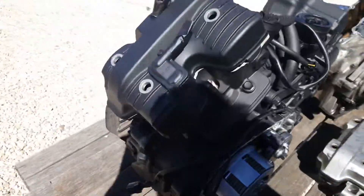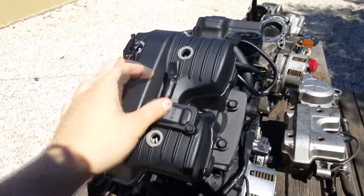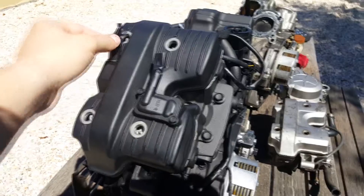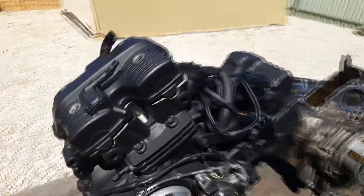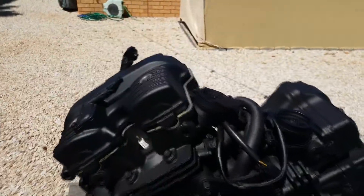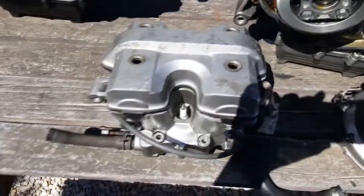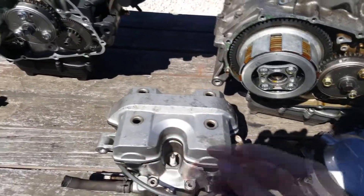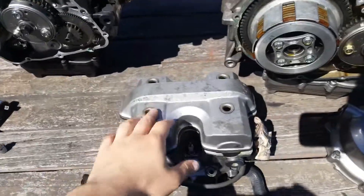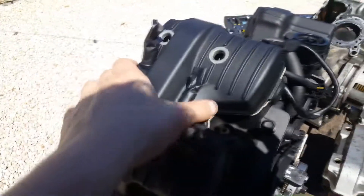This is obviously the top of the rocker cover, and you can see we've got these gas relief valves that would connect to your intake box. While here, from the same side, cylinder two — the one closest to the rear wheel — does not have those at all. So that there is one other key difference.